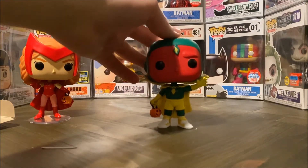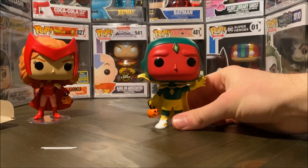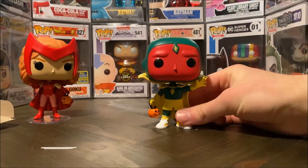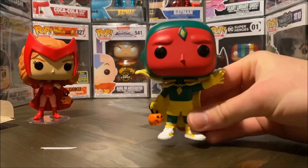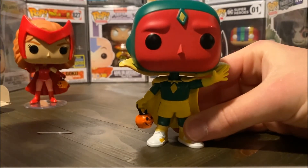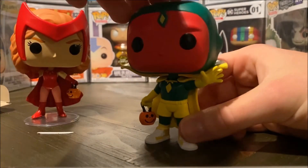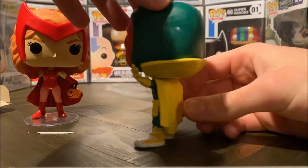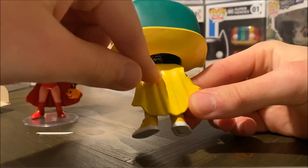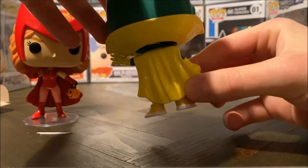And there we have him — Vision. He had a bit more trouble standing, so I wish they had given him something to stand on as well, but unfortunately they didn't. As you guys can see he's a really detailed pop all around. He even got the pumpkin just like Wanda did, and he's also rocking this outfit which was really nice. Unfortunately the cape couldn't be attached to the body since it's a bobblehead, but other than that it looks really great.